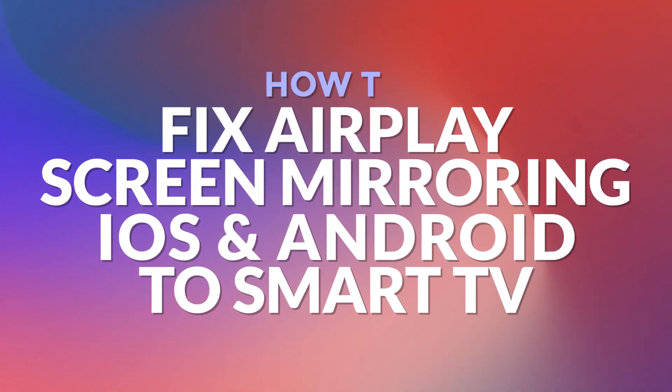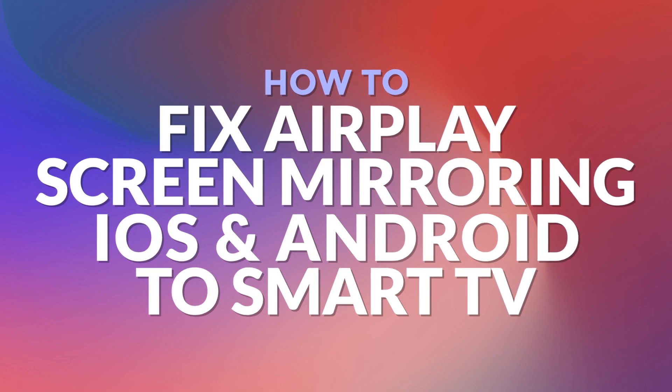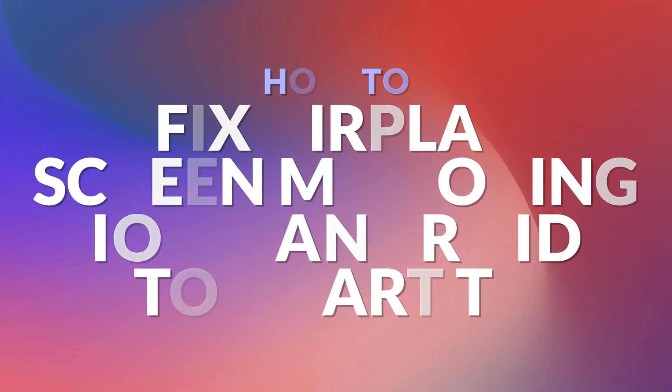Hello and welcome. In this video I will show you how to fix screen mirroring from iPhone, iPad and Android to LG TV when AirPlay is not working as expected.